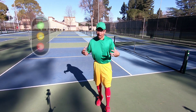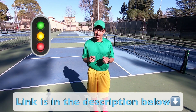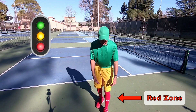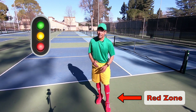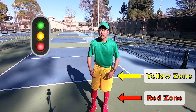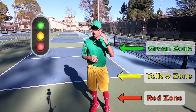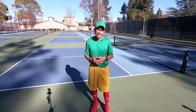As you can see I'm in my traffic light outfit here. If you haven't seen our previous video about attacking from the net, go check that out. In that video I was talking about the visual of a traffic light and we're going to use that same visual today. We're going to talk about this red zone from my knees to my feet, the yellow zone from my knees approximately to my waist or navel area, and the green zone from my navel or waist area up past my head. This is going to be a really good visual as we talk about transitioning from the baseline to the non-volley zone.